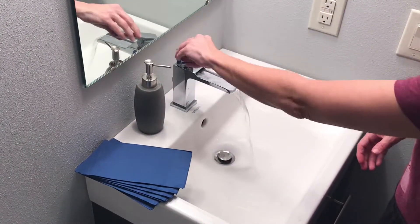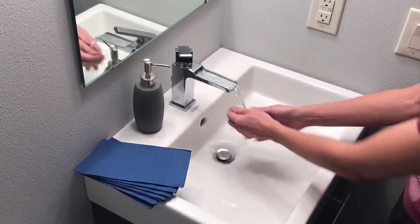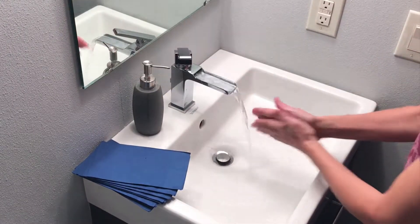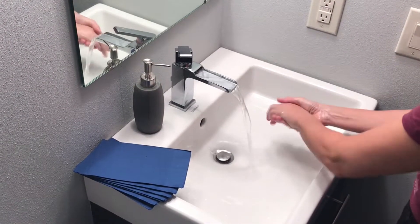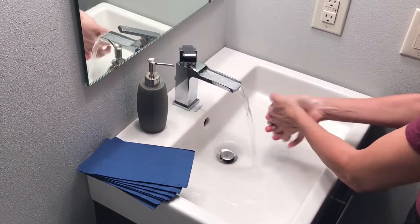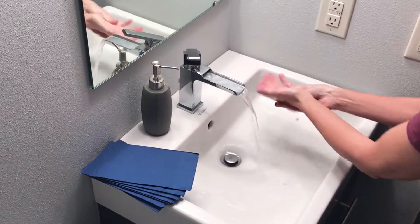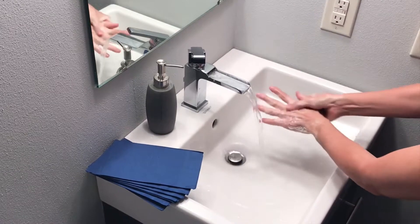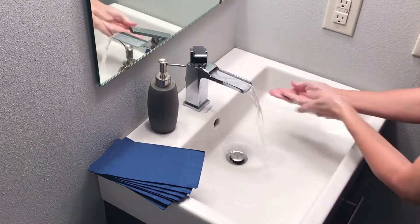And here we go. Step one: get your hands wet — the water temperature does not matter. Step two: apply soap, preferably liquid soap, as bar soap, if it sits around too long, can actually harbor germs. Step three: lather and scrub each part of your hands from the wrist to the palms to the knuckles and in between each finger.